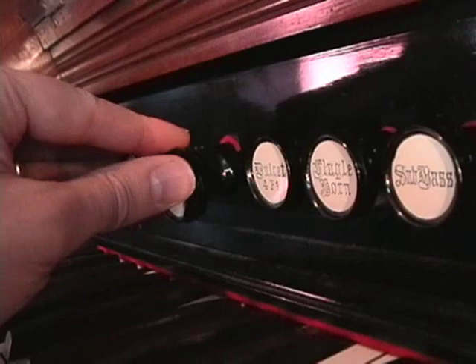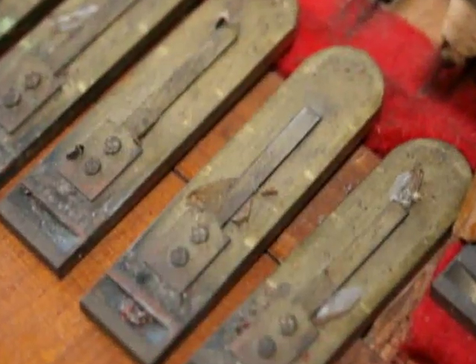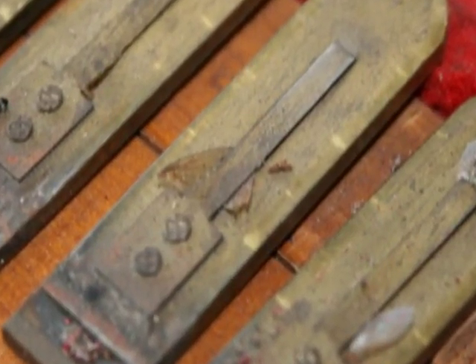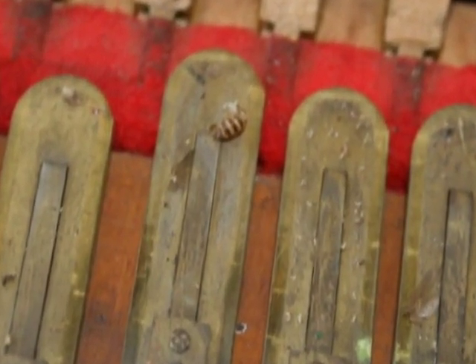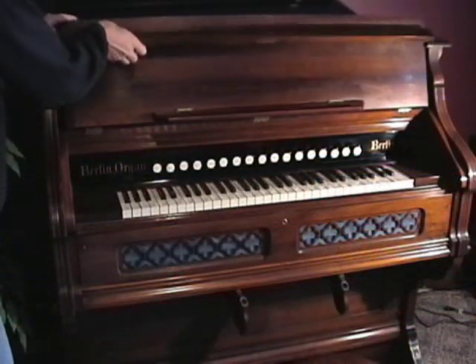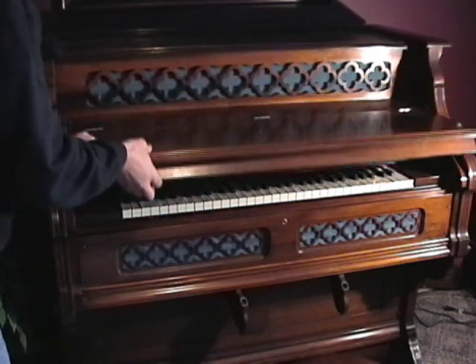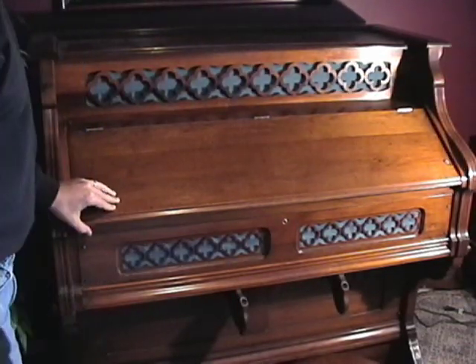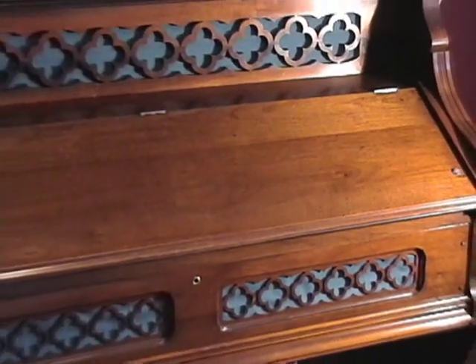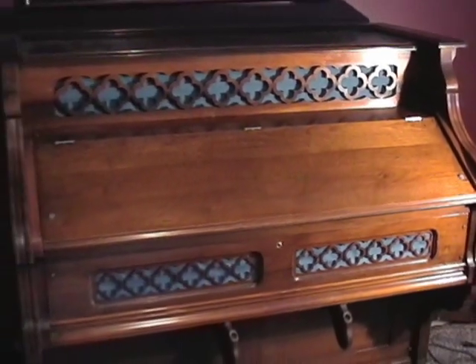When you are finished playing, remember to close off all the stops. This will avoid dust or insects entering the reed cells, as the mutes will be closed. It will also avoid the mutes from twisting or warping from spring pressure, and the springs on the mutes will retain better strength. Dust is a reed organ's worst enemy — one speck can silence a reed — so anything you can do to keep dust out will help, including closing the cover when not in use and keeping all grill covers intact.